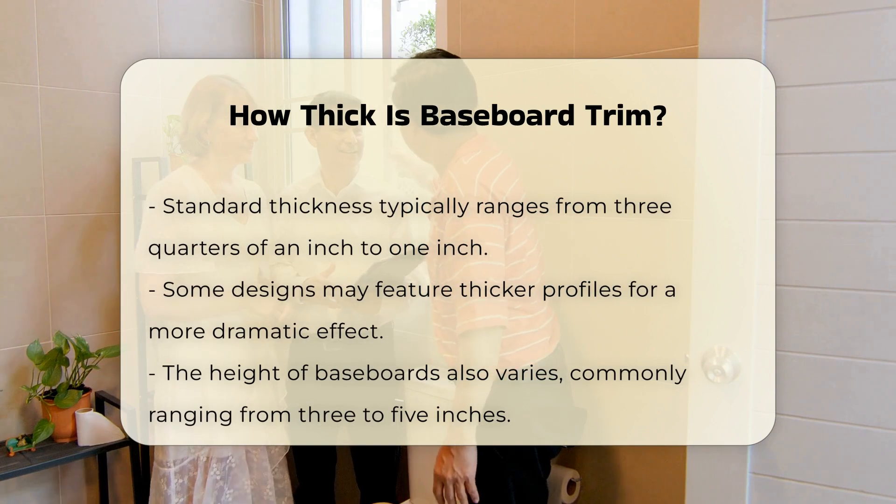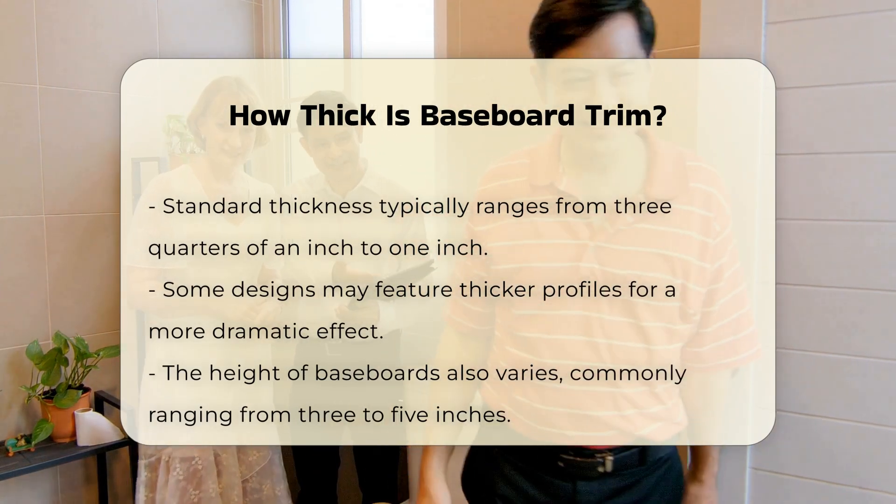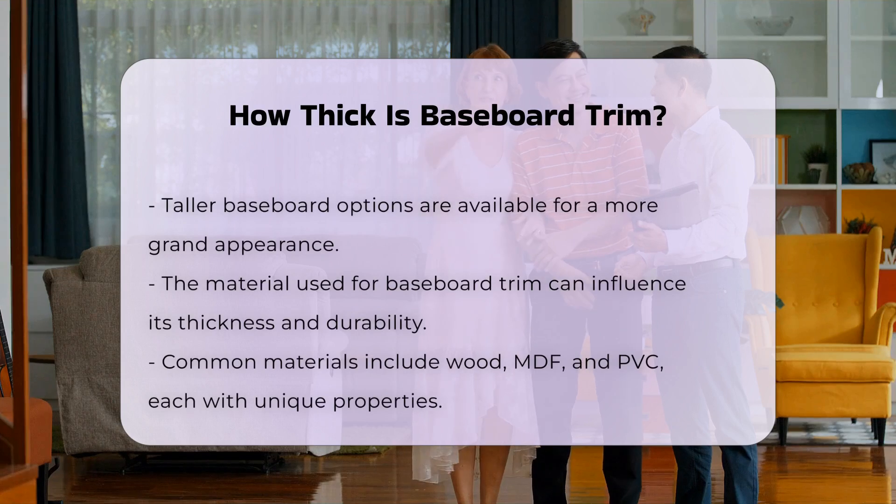In addition to thickness, the height of baseboards can also vary. Common heights range from three to five inches, but taller options are available for more grandeur.